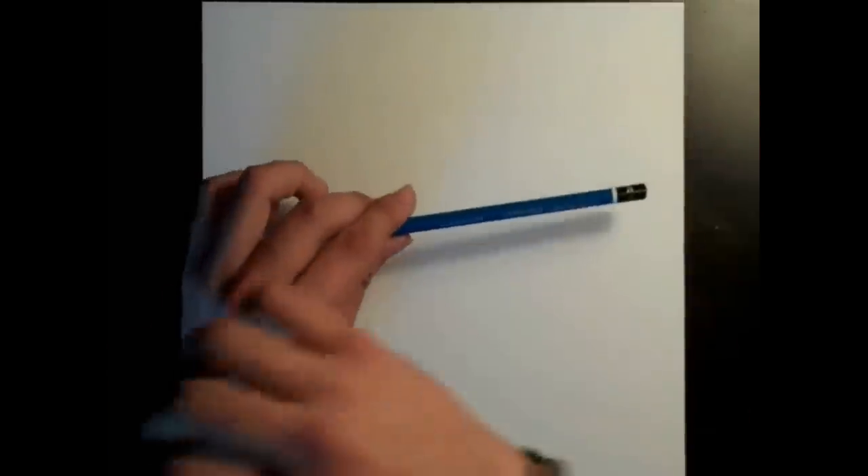The first step to drawing the skull is to sketch a quick outline of it. You can use just a regular number two pencil — this one is a Staedtler that came in a little pack.